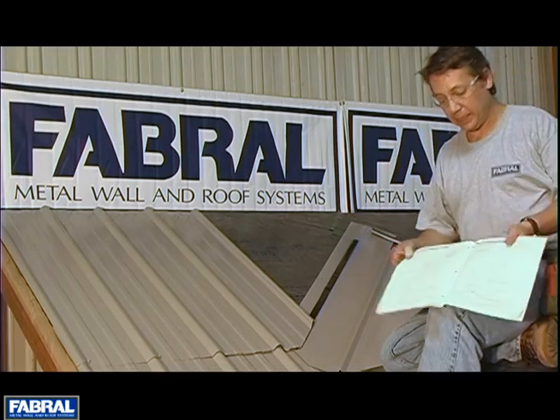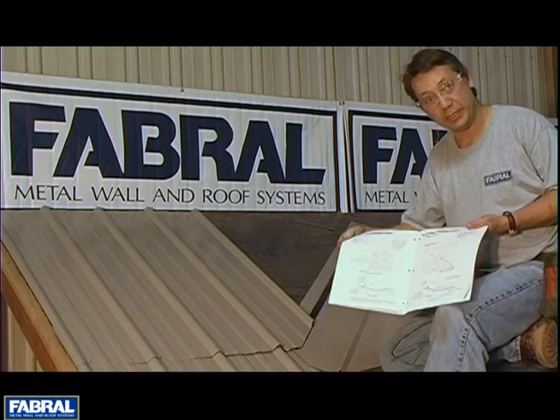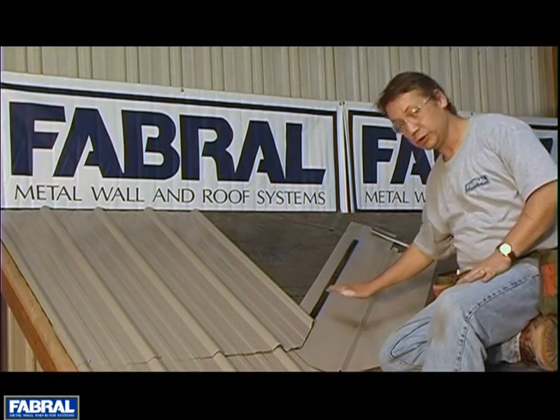We have very good details of this in our standard details book, which you can get at fabbrow.com — every detail is in this book. And there's your valley.